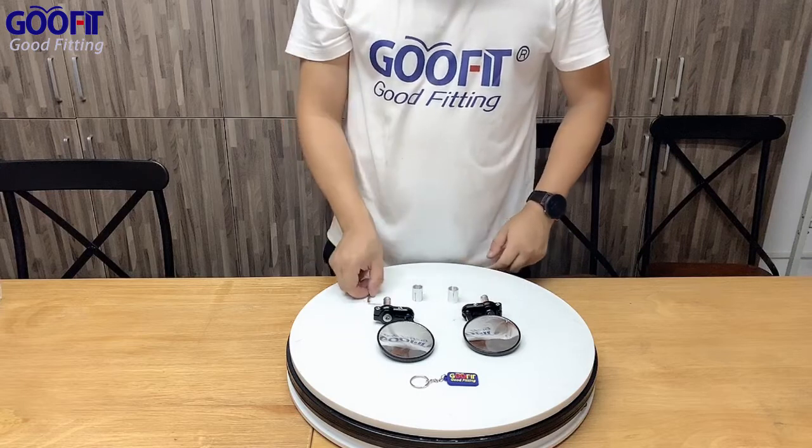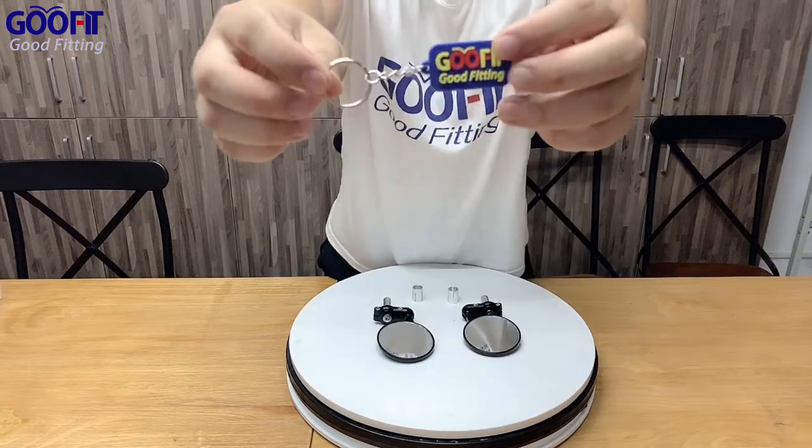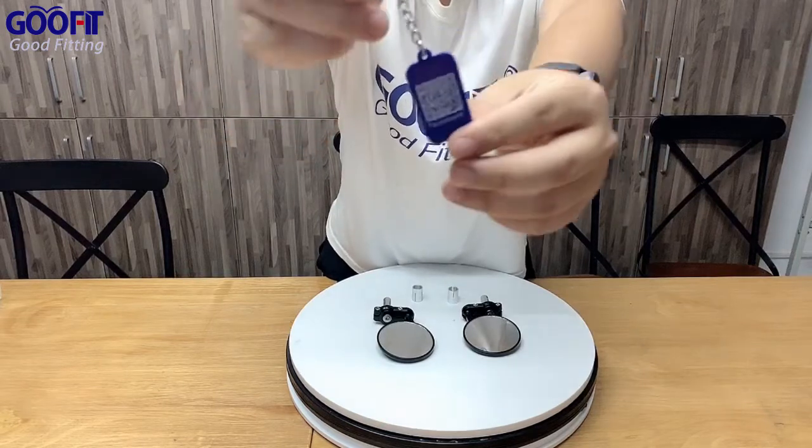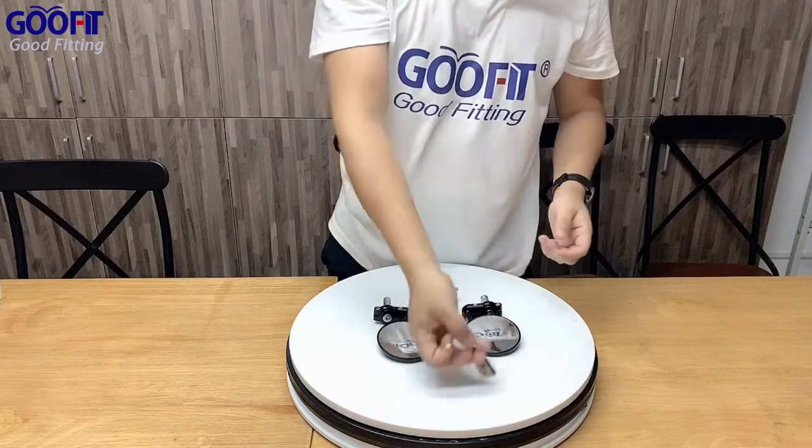The item also comes with a delicate keychain. You can scan the QR code on the back of it. Follow us on Facebook, and please also subscribe to our GoFit YouTube channel.